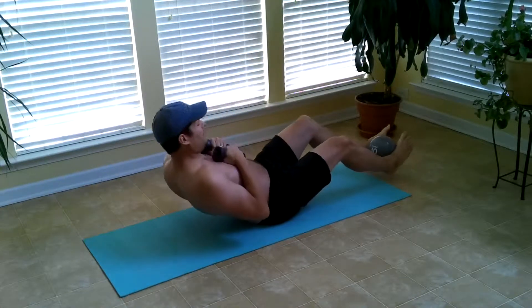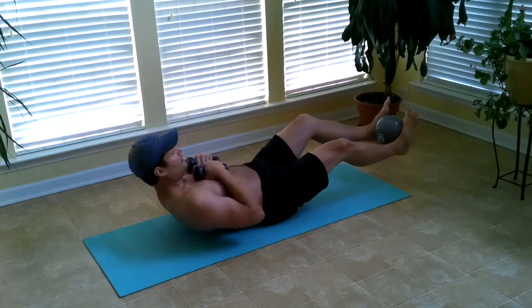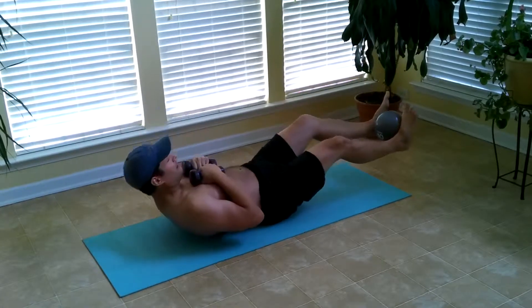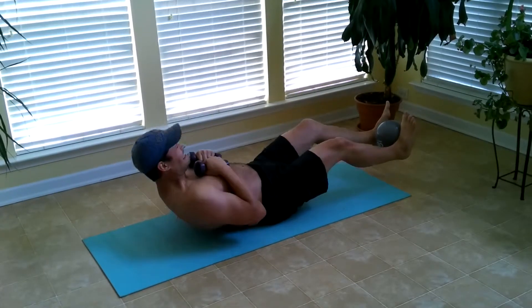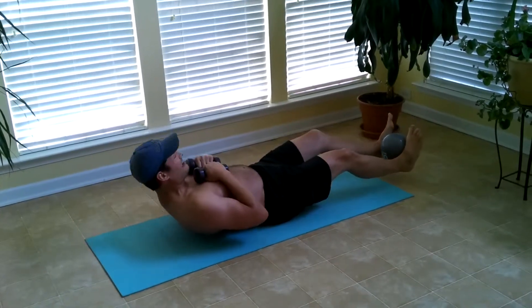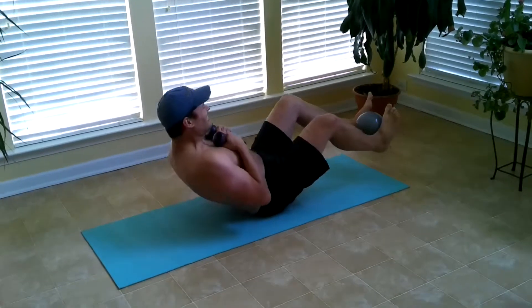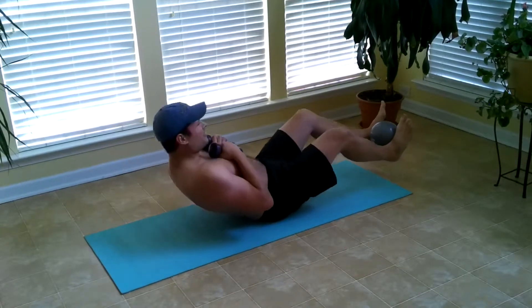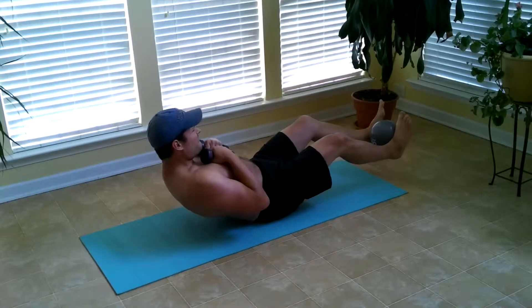Watch. I'll bring it down, the weights are up, and I go up — doing 15 reps total.